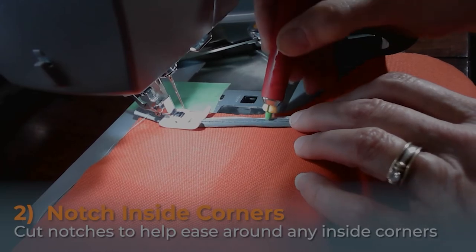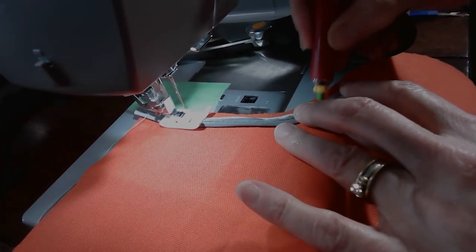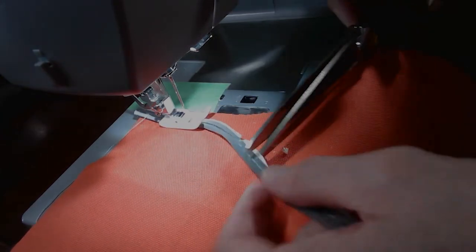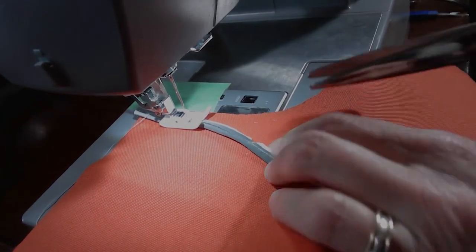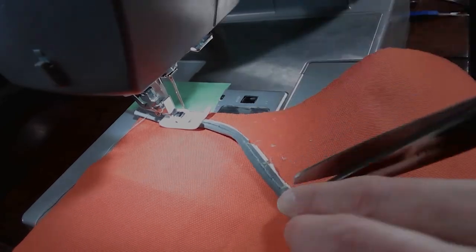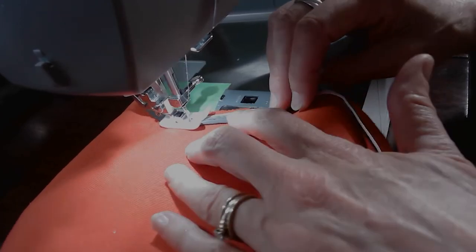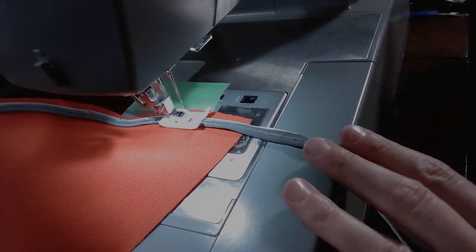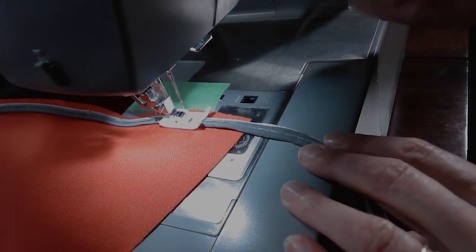When you come to inside corners, grab your tailor's chalk and make a few lines on the piping as it bends around the corner. Then grab your scissors and make little notches in the white lining part of the piping on each of those marks. This will allow the piping to wrap around that corner more smoothly without any puckering or folds. When you come to a sharp corner you're going to want to put a notch in that to fully open it up.